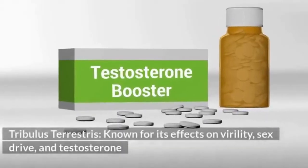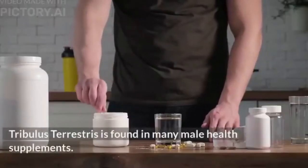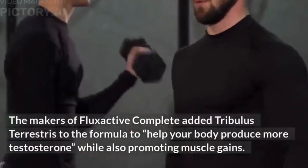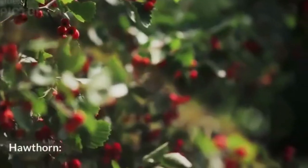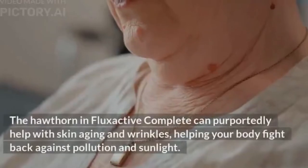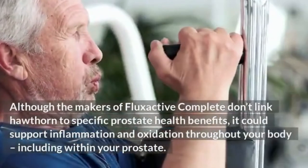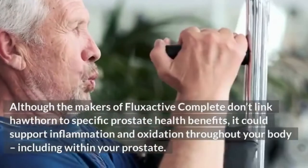Tribulus Terrestris, known for its effects on virility, sex drive, and testosterone, is found in many male health supplements. The makers added it to help the body produce more testosterone while also promoting muscle gains — benefits crucial for men over 30. Hawthorne is a plant extract linked to natural antioxidant effects and can purportedly help with skin aging and wrinkles, helping your body fight back against pollution and sunlight, and could support inflammation and oxidation throughout your body.